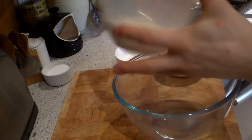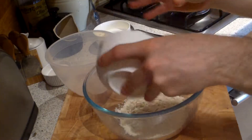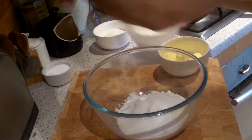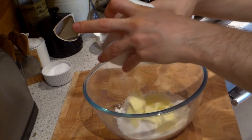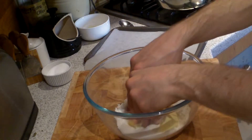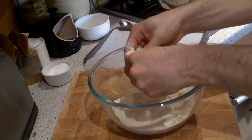So first of all we're gonna make the crumble topping. Into a bowl put the flour, sugar, a little pinch of salt and some softened butter diced up.